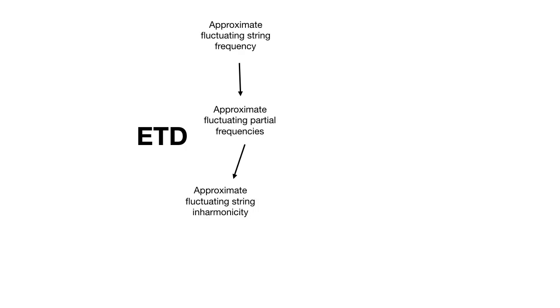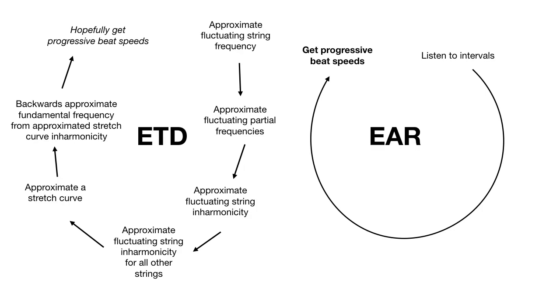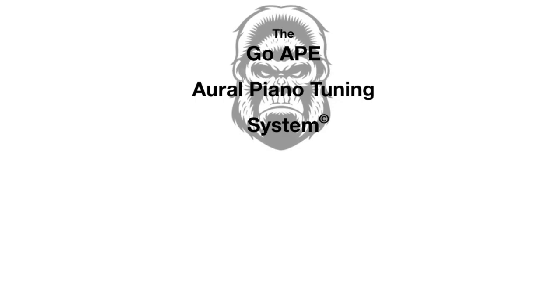Here is visually what's going on. We start by measuring a fluctuating string, and the ETD approximates the partial frequencies. From the partial frequencies, it approximates the string inharmonicity. Then it approximates the inharmonicity of all the other strings, and from that it approximates a stretch curve. Then it backwards-approximates the fundamental frequency of each string, with the hope of getting progressive beat speeds. For the ear, what we do is listen to the intervals and set progressive beat speeds — no middle steps along the way producing cumulative error. This idea of the ETD being more accurate than the ear goes against the GOAPE Aural Piano Tuning System, which is designed to be accurate, precise, and efficient, helping technicians produce excellent tunings by ear that rival any electronic tuning device.